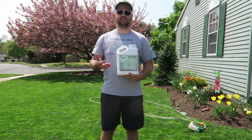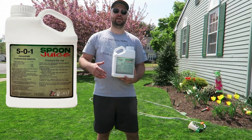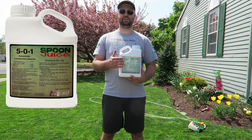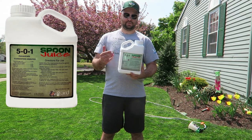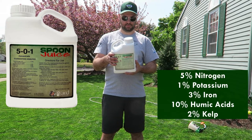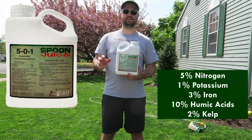So like I said earlier, this is the 501 Spoon Juice by Yard Mastery. This is their latest liquid fertilizer. Obviously it's a 5-0-1, meaning 5% nitrogen is in this. It has 3% iron as well, 10% humic acid, and 2% kelp, along with some other small percentages of other stuff. But those are the main ingredients.